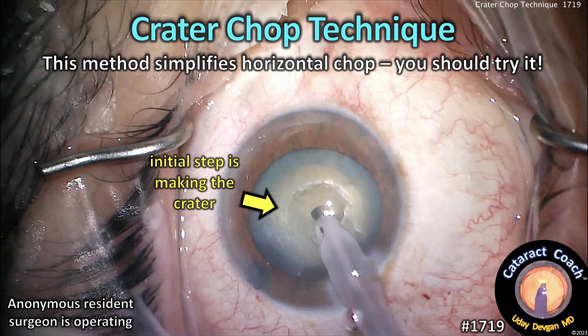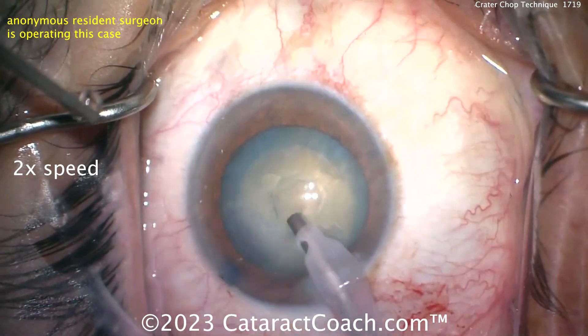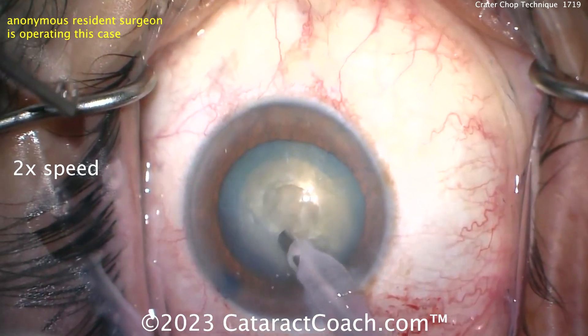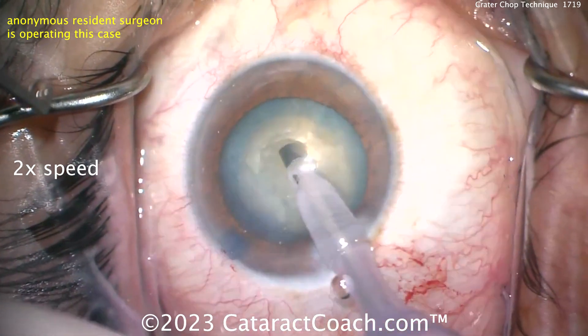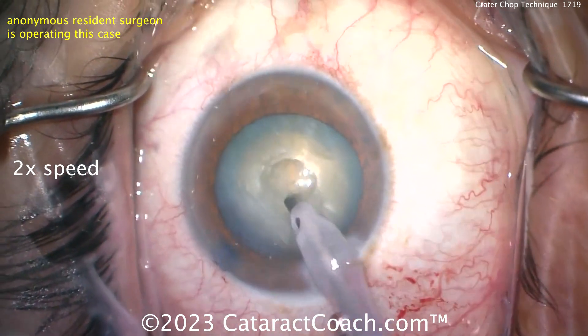CataractCoach.com — the crater chop technique. This method simplifies horizontal chop, and perhaps you should try it if you're learning how to do FACO chop. An anonymous resident here is starting off by making a central crater using the FACO probe, applying a little bit of energy with low vacuum and low flow, but energy in the center to emulsify and create a central pit.